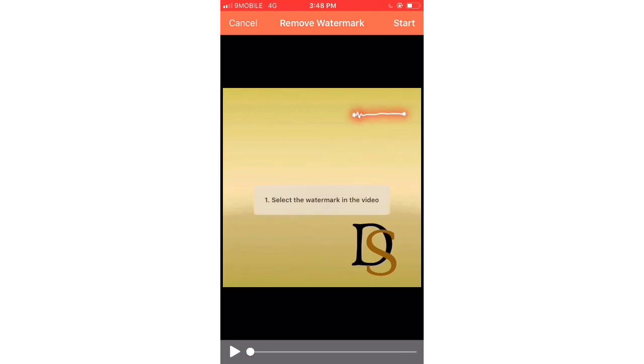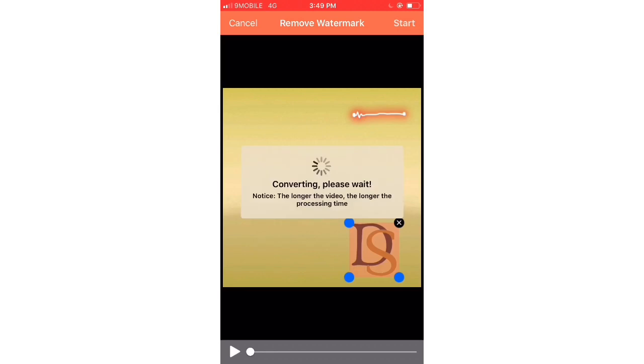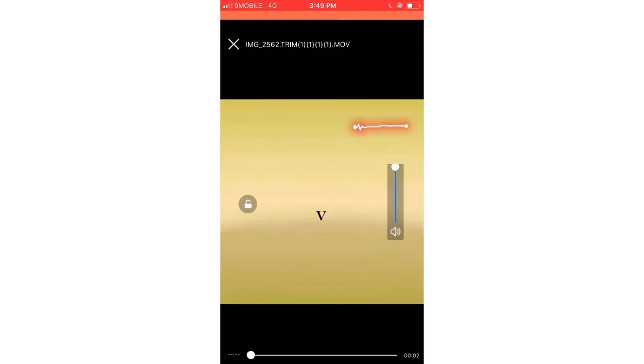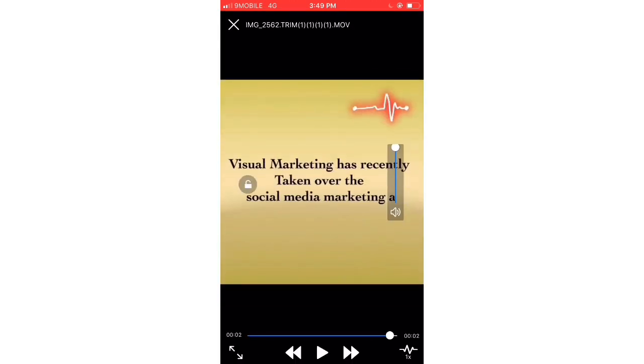Make sure you are not playing the video already — make sure it's starting from the beginning. Click Start. It says 'Select the watermark in the video.' All you do is tap on the watermark, then use your finger to enlarge the box over the area where the watermark is. Move it into position, then click Start. It starts converting. Depending on the duration of your video — this one is done since it's short. See, the watermark is all gone! As easy as that.